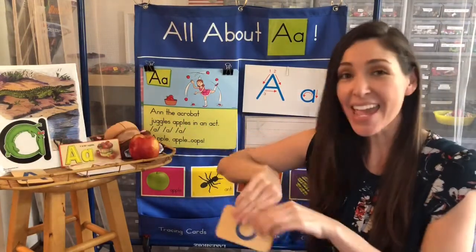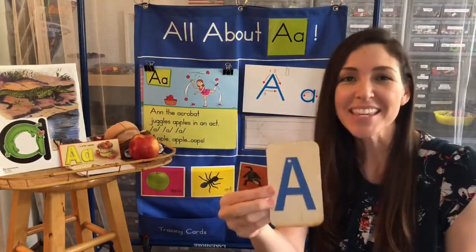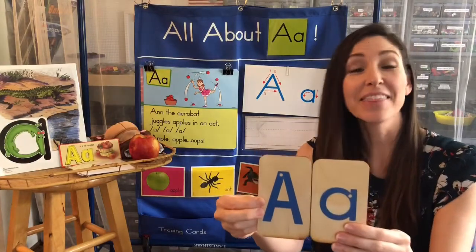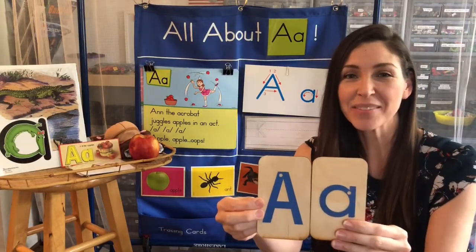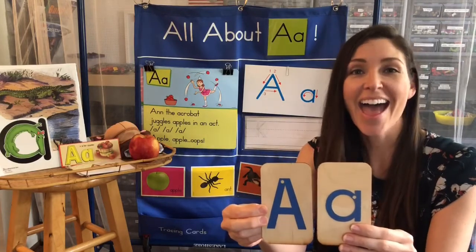Now A can look a couple of different ways. This is an uppercase A, and this is a lowercase A. They both make the same sounds — ah, ah, ah.